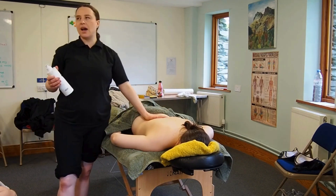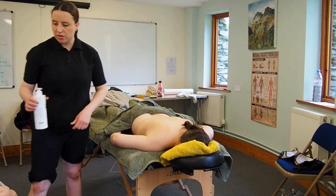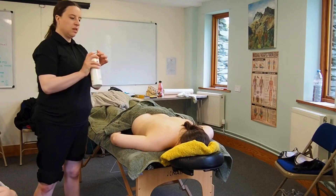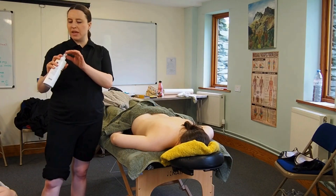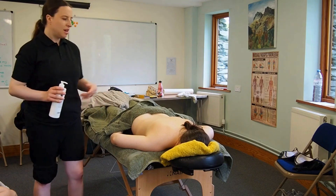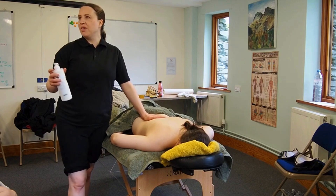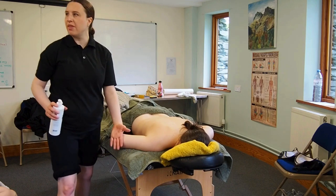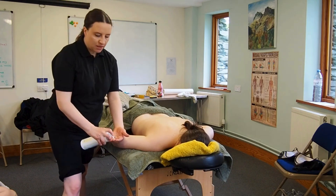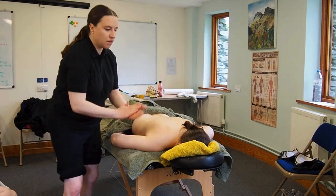So always keep your hand on the client. I could have just lifted this up and done that, but she might be wondering what I'm doing — especially if it's later in the treatment, they might think have they finished or are they checking the phone? It's good practice where possible to keep your hand on them, even if it's just like that, because they can't see what's happening. It just gives them reassurance that you're there.